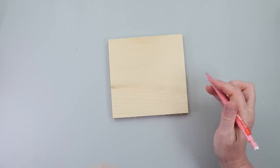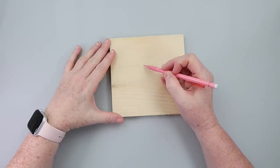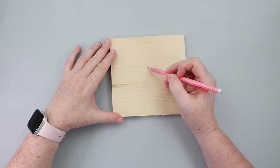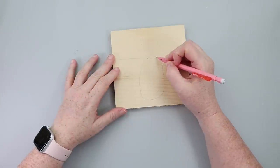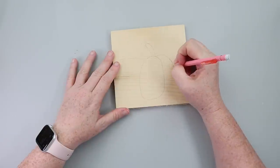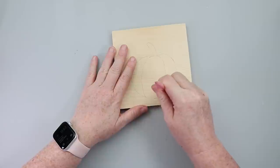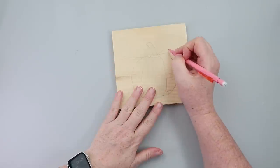Grab a piece of wood from the crafter square or a scrap piece and a pencil, and sketch out a pumpkin. I am not an artist by any means but I try. The main thing when you sketch it out is that you're going in with some paints and adding a 3D element, and you want to be able to see those lines. Get your pumpkin sketched out and then we'll start adding some color.